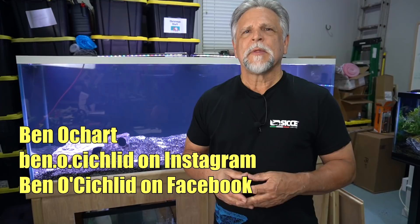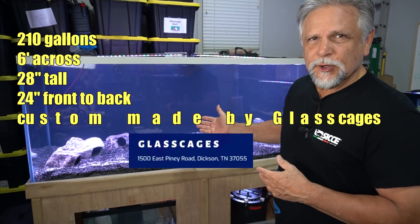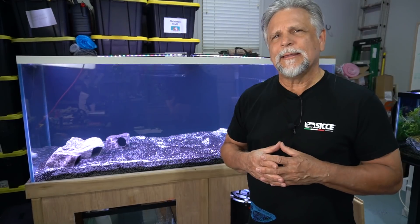Hello YouTube friends, Ben Orchard here. Thank you so much for tuning in. For those of you who've been following my channel, you know that I have been working on putting together this 210-gallon aquarium behind me here. It's quite a project, and anything really over 150 gallons, I do recommend a sump.